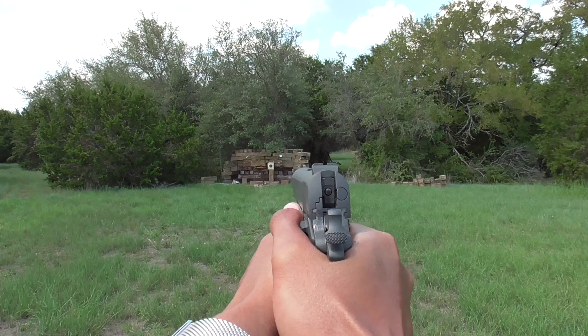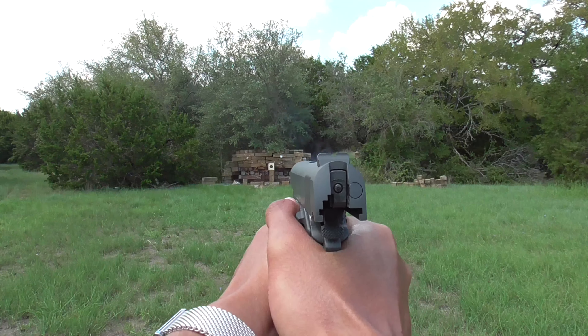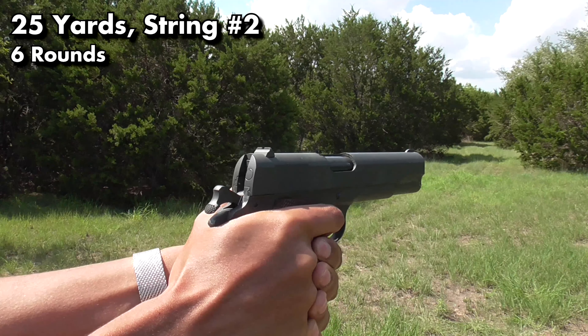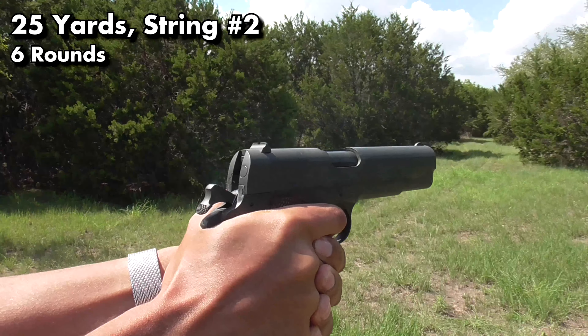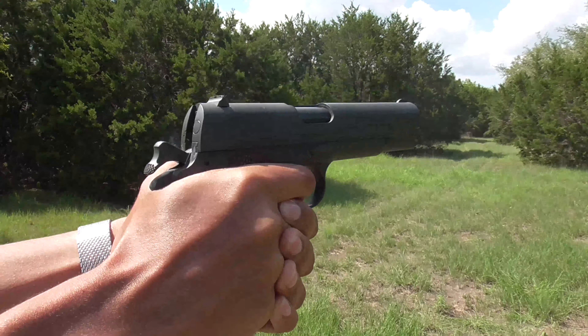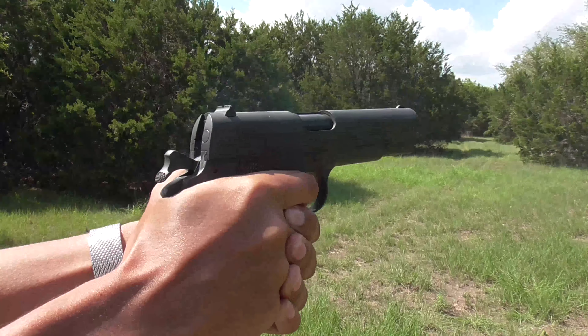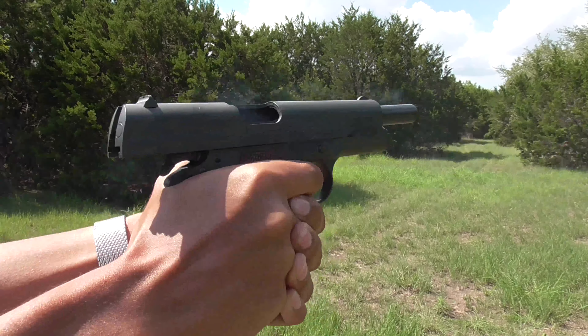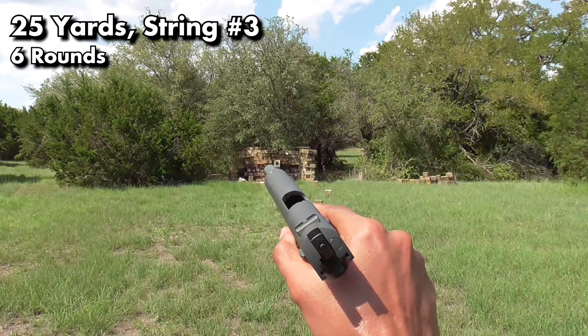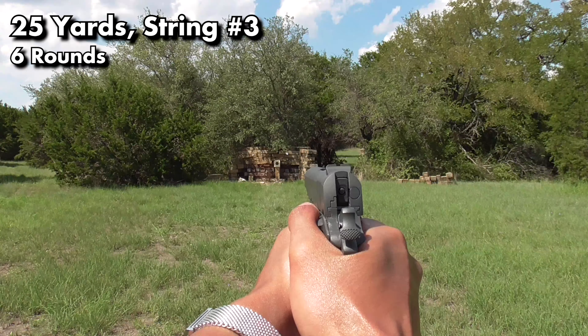After firing a couple of single shots I moved on to doing some rapid fire strings at 25 yards, mainly to capture POV footage and close-ups of the gun firing. At this rate of fire, bisecting the bullseye with the front sight, I was managing about a nine inch group that was hitting very low and to the left. I noticed the slide moving forward and the recoil felt different from the Remington Rand, and I attribute that to the recoil spring being a lot stiffer.